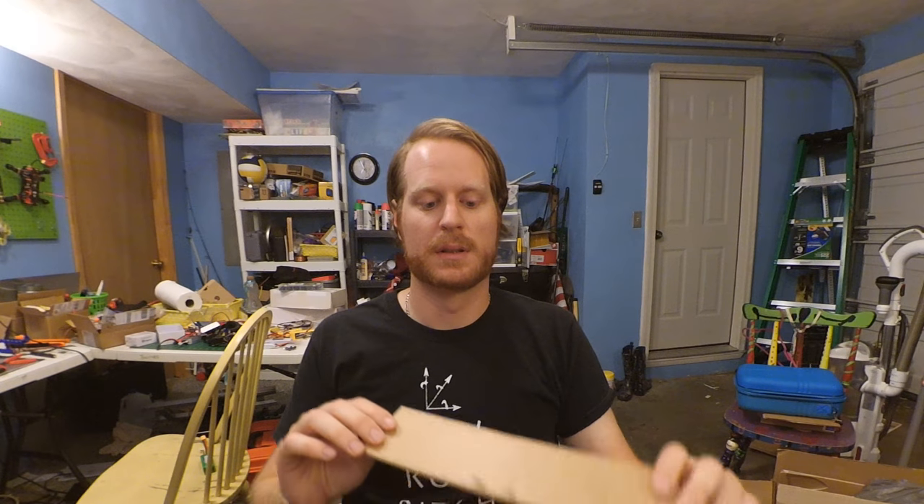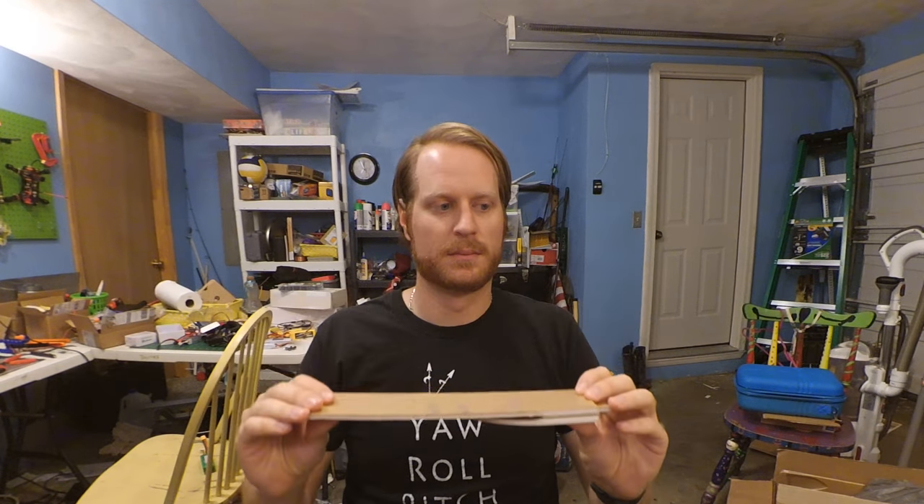In episode 1 we were also able to complete the control horns, as you can see here. In this episode we'll be taking care of finishing up the power connection system, the servo installation, and the receiver installation.